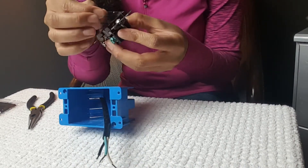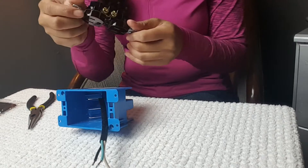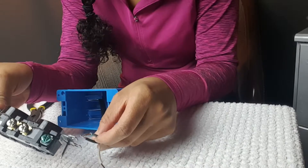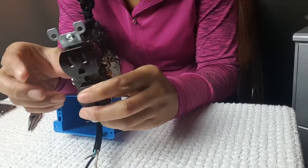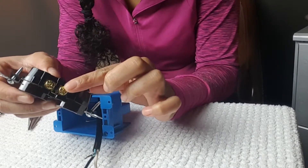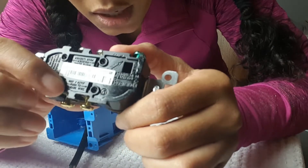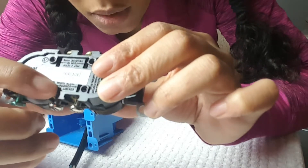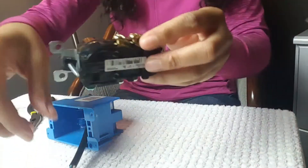If you look on your outlet you will see screws, holes in the back, as well as some writing on the back. I attached my wires using the screws as opposed to the holes in the back — this is what was recommended to me by our electrician as well as by an electrician at a local home improvement store. The writing on the back tells you which screw is for the hot and which is for the neutral. My silver screw is for my white neutral wire, the green screw is for the green ground wire, and the gold screw is for the black hot wire.